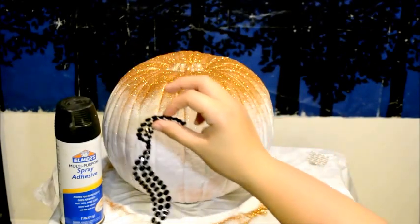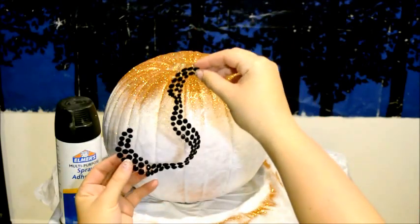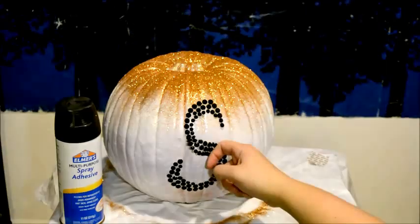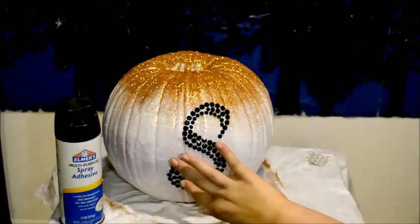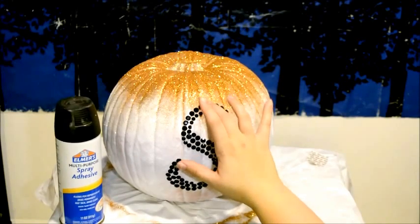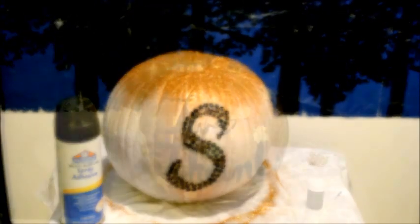After allowing some time to dry, you're going to take your rhinestone letter and stick it onto the front of your pumpkin. Of course, I have an S for Sherman. After making sure the rhinestones are thoroughly stuck in place, you're left with a beautiful glitter monogram pumpkin.